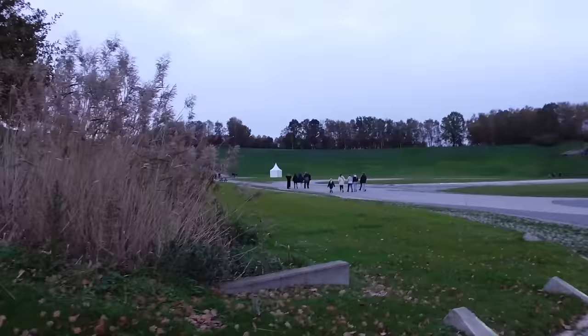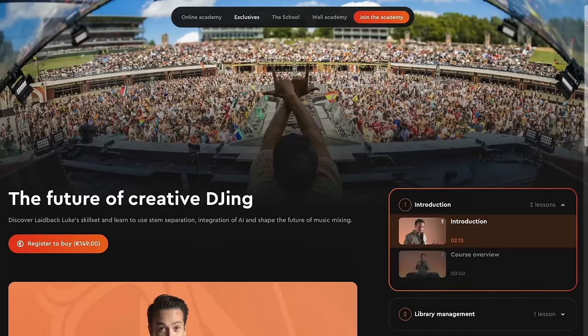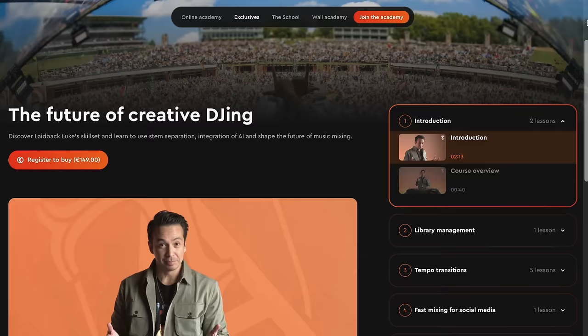I can't believe it — a main stage! Not Tomorrowland right now obviously, the main stage would normally be packed right over there, but now there's family around. We needed to shoot some B-roll here to wrap up and promote the course. This was a wrap — I cannot wait for you to dive into this. My future of creative DJing course is online now through the Tomorrowland website at academy.tomorrowland.com. It was such fun to do, so good to be back in Belgium. Make sure to check out my other videos — thank you so much for watching. Until next time, L's up, drive safely, and salute.